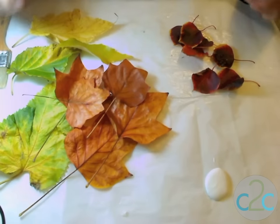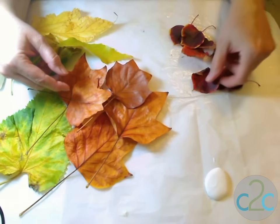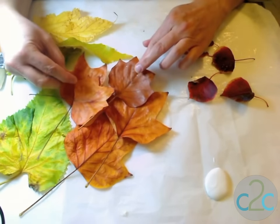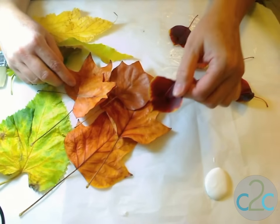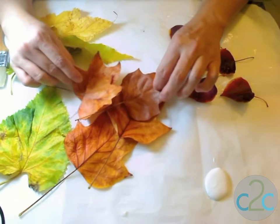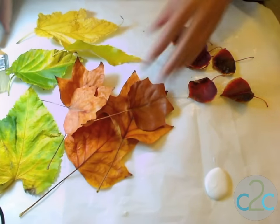The first thing you want to do is collect your leaves. These are leaves from my neighborhood when I went on my morning walk with my dog. You want to look for a variety of colors, shapes, and sizes. We've got some nice little ones that are a darker color with a really lovely yellow tip, some medium-sized leaves, and some larger ones too.